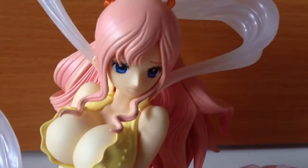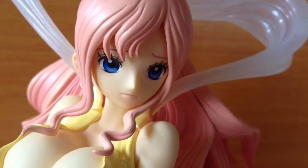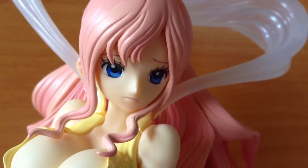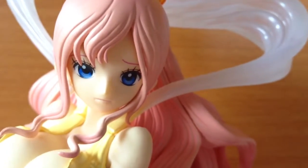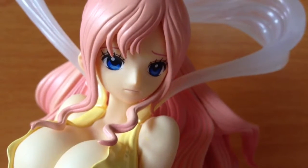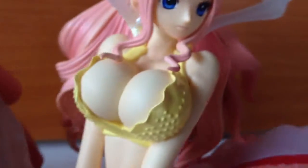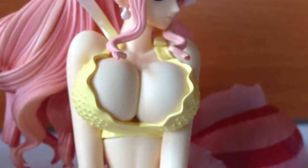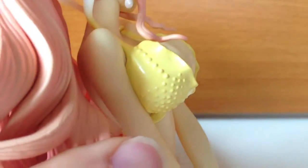Let's have a nice close look at Shirahoshi. I really like the eyes — you can see the different colors used and the expression. The artist really captured Shirahoshi in this sculpt. It's got her worried, shy, innocent look all in one, and that's not easy to pull off. As we keep looking, she obviously has very large breasts — all the One Piece females do, but Shirahoshi's definitely take it to the next level.